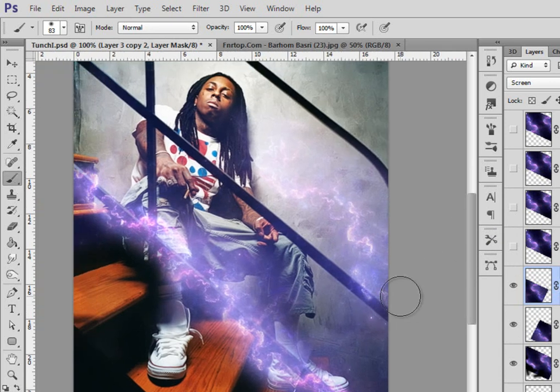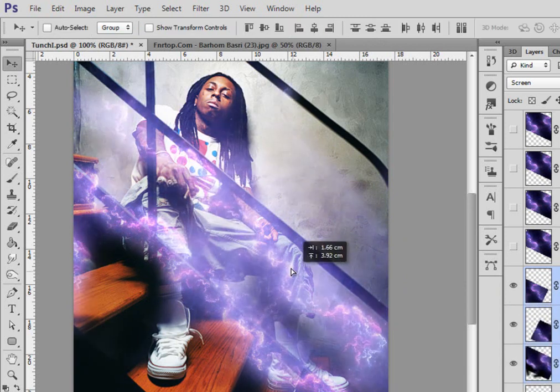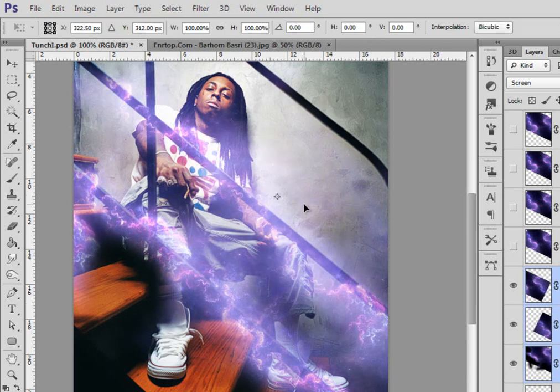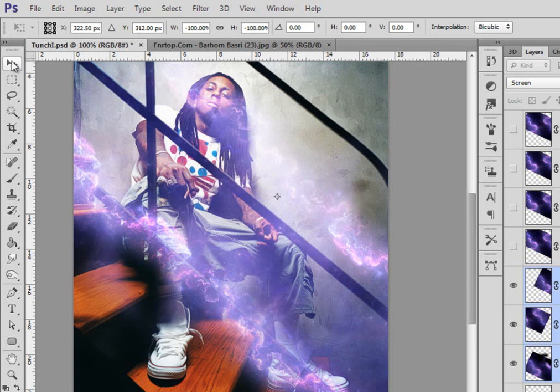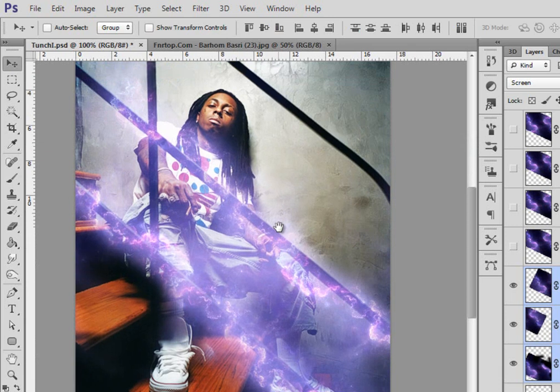I think I'll just copy it, turn the foreground color to black, and erase that area. As you can see nothing is happening because I have three layers. I'm gonna drag them to my layer icon to get it copied, then rotate 180 degrees so it just won't look that copied.